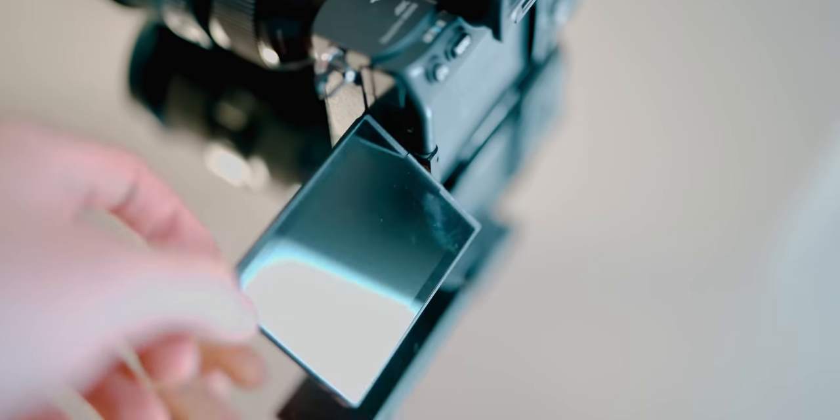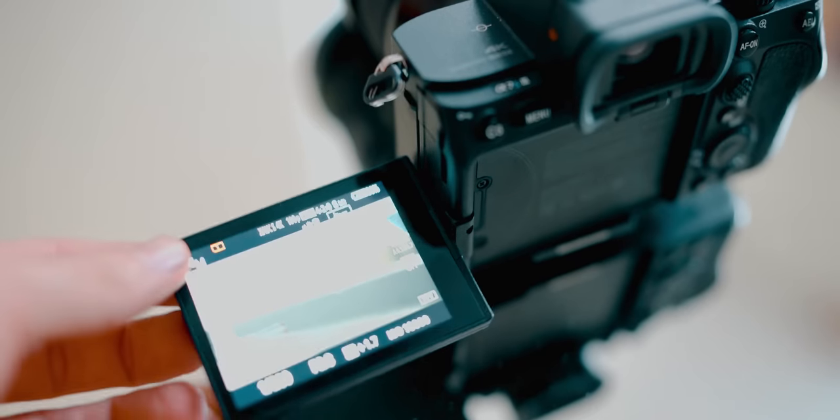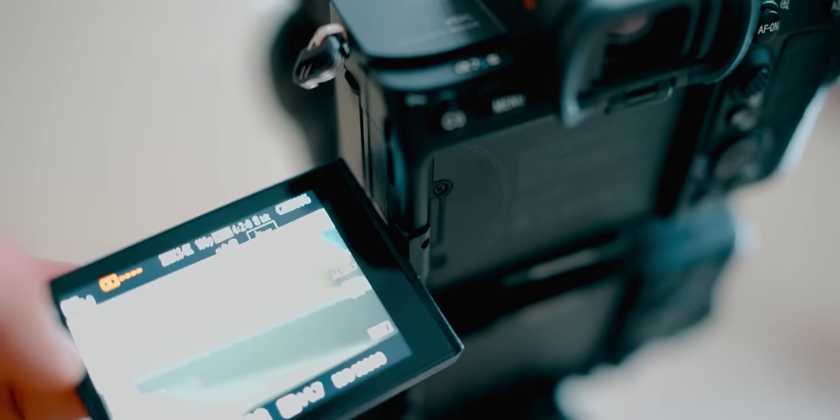Honestly, I have no complaints with the camera at all. There's not a single thing I would complain about, other than the fact that the flip screen itself feels a little bit dodgy and I feel like it's going to break soon. Me not breaking something for an entire year is a pretty good effort, I would say.